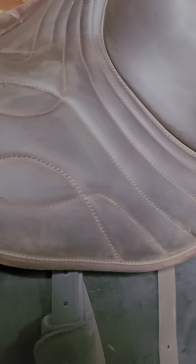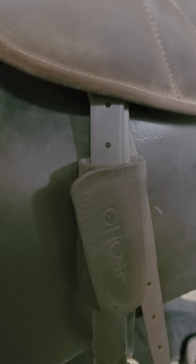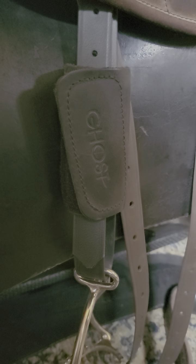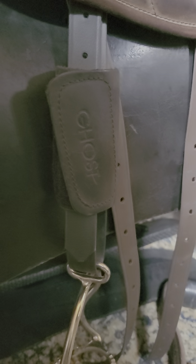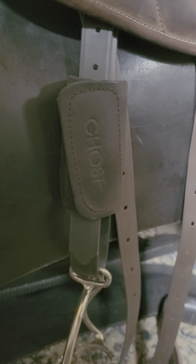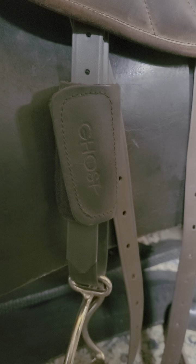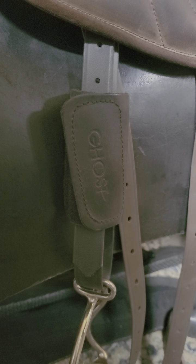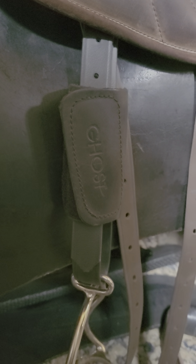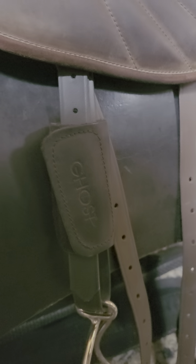Hi guys, I just received this demo back from a customer who will remain nameless — I don't want to embarrass them. I just want to point out how important it is to read and look at the how-tos on the website for Ghost Saddles, which is ghostsaddles.com.au, my Australian Ghost Saddles website. It's really important to look at the how-to videos — there are more coming, but the basic ones are there, including how to do the stirrup leathers up on a ghost saddle.